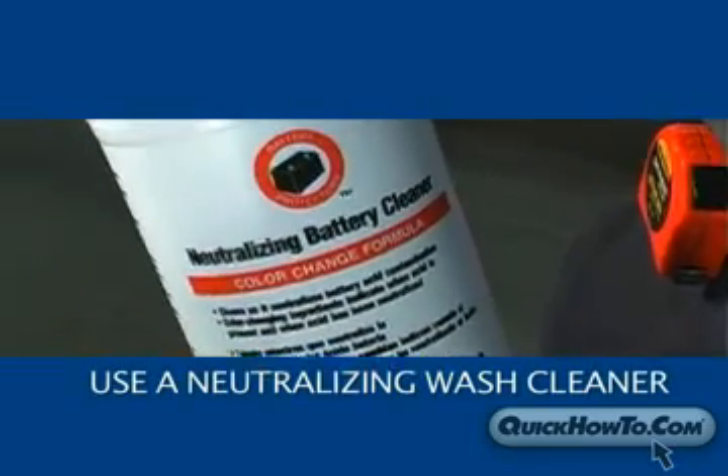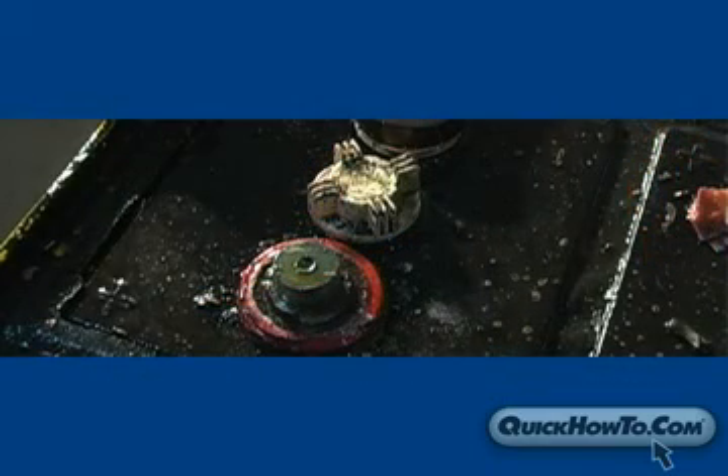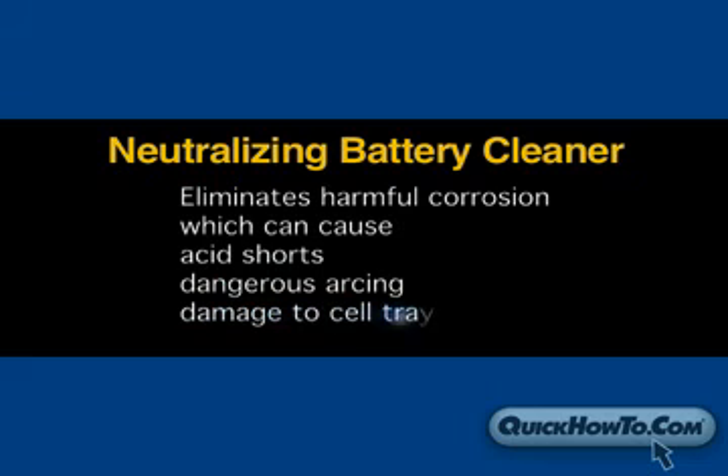Use a neutralizing wash cleaner such as Battery Protector's neutralizing battery cleaner. This will neutralize acid buildup and, when used as directed, will eliminate harmful corrosion which can cause acid shorts or dangerous arcing, as well as compromise the condition of the cell trays.